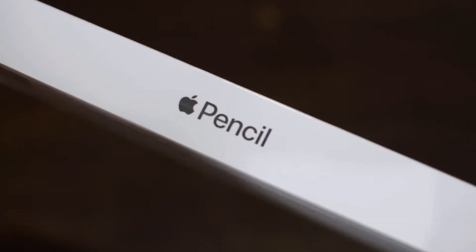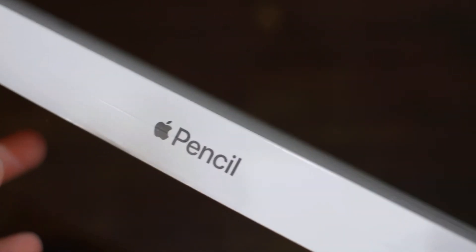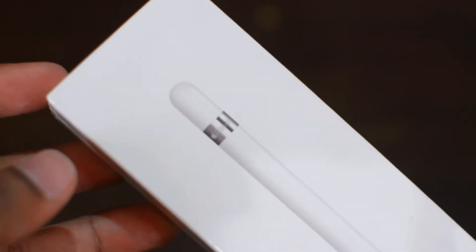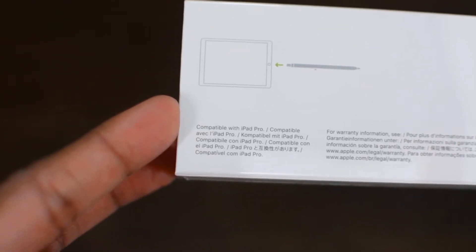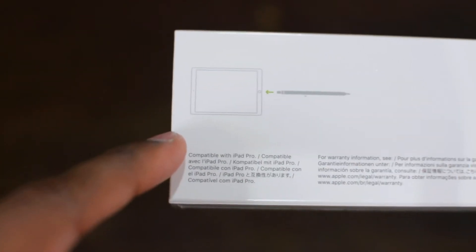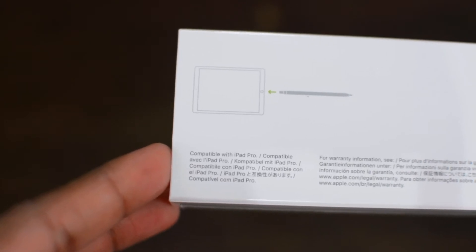The Apple Pencil comes in a nice high quality box wrapped in plastic. On the side it just says Apple Pencil and we have the Apple Pencil right up and centre in front of the box. On the back we have a couple of instructions for compatibility — it says compatible with the iPad Pro, and this works with any iPad Pro: the 9.7, 10.5 and the 12.9 inch variants.